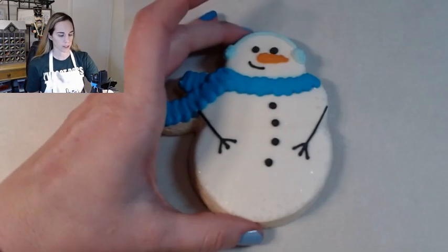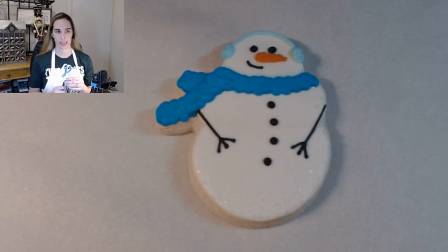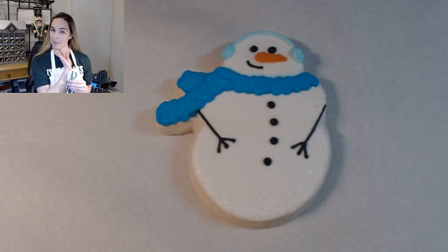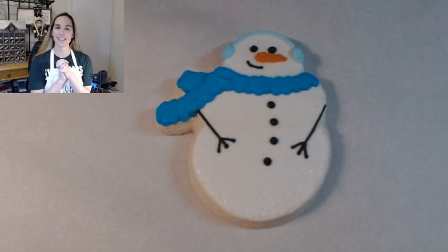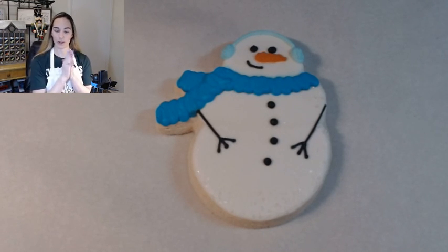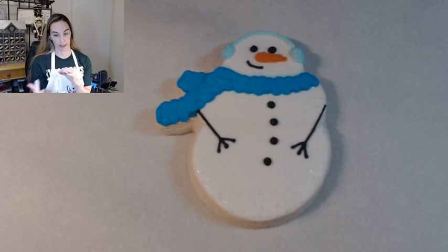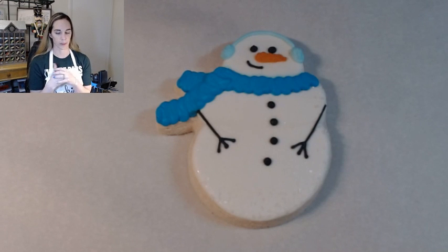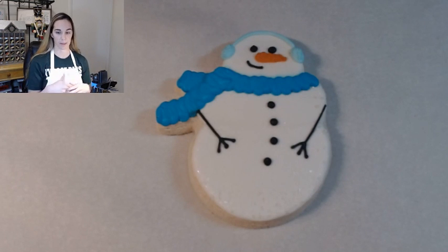So it is 7:31, so we can get started. Here's how we're going to do this. The way you see your screen right now is how you're going to see it for the whole class — you'll be able to see me the whole time. But I will not be looking at the camera; I will be looking at my workstation. We are going to start with about a five to ten minute explanation on the icings and how to hold the bag, how to do your outlining, which is the hardest part, which also is the detailing.